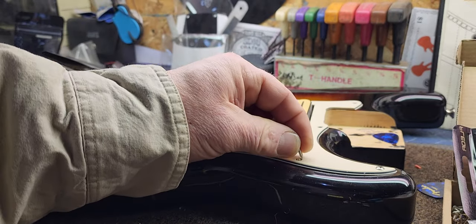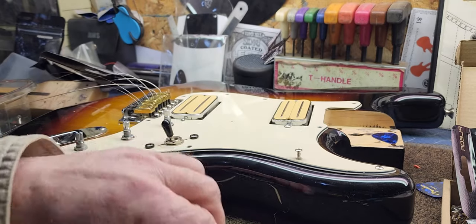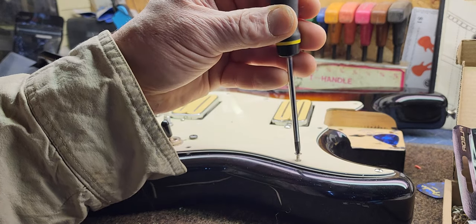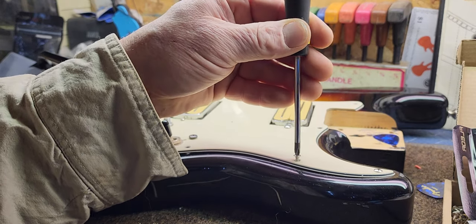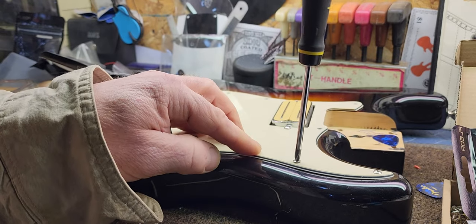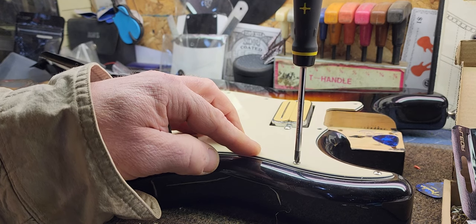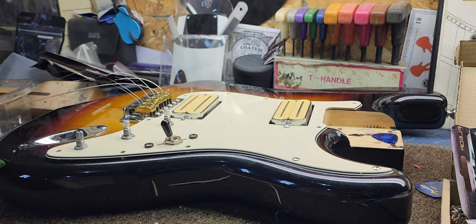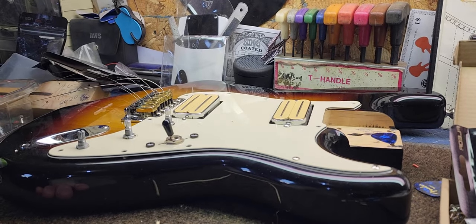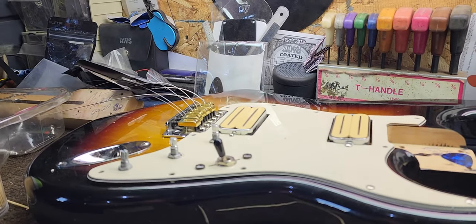Without gluing the toothpick in, I can already feel it going in nice and tight. You can see it cinching the pickguard down — that's as tight as brand new. You don't have to glue them in there, folks. That's just the way it goes. I have glued them in in the past, but really you don't have to.